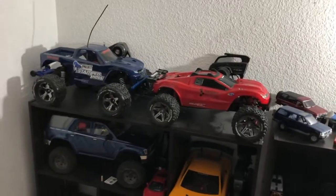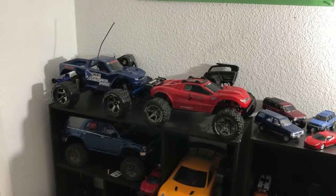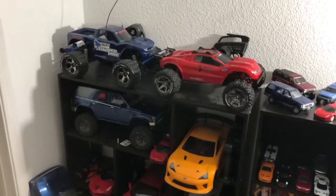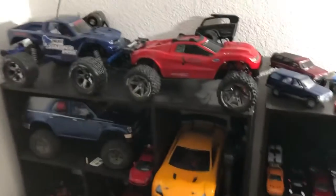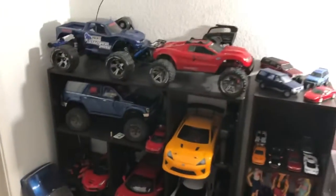Like I said, I haven't posted RC content in months or something, I don't even remember. The last time you've seen RC content from me was that Stampede jumping off the skate park and stuff like that.